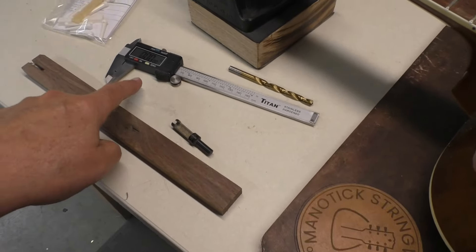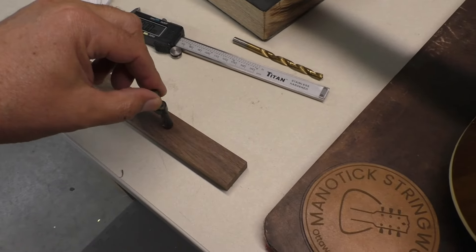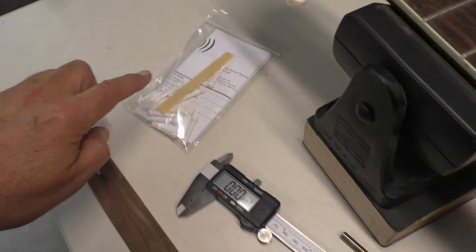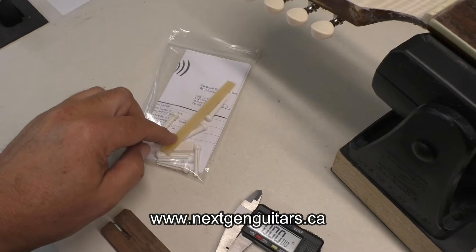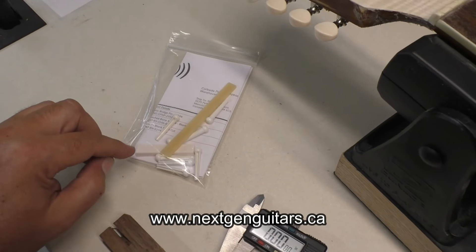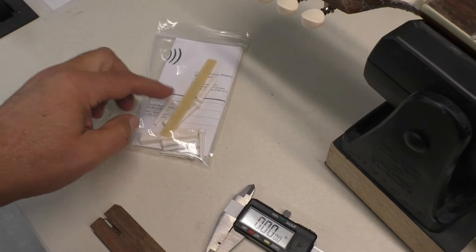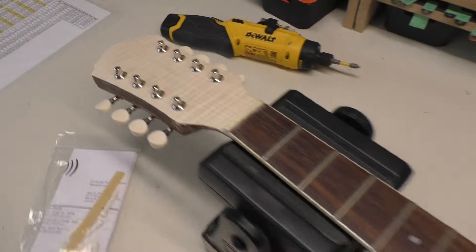Got some of the tools we need: calipers, a drill bit, and this is a plug cutting bit. A nice scrap piece of walnut here. I picked up at Next Gen Guitars here in Ottawa a nice bone blank for the saddle, a bone nut blank as well, some bridge pins. We're going to get to it.